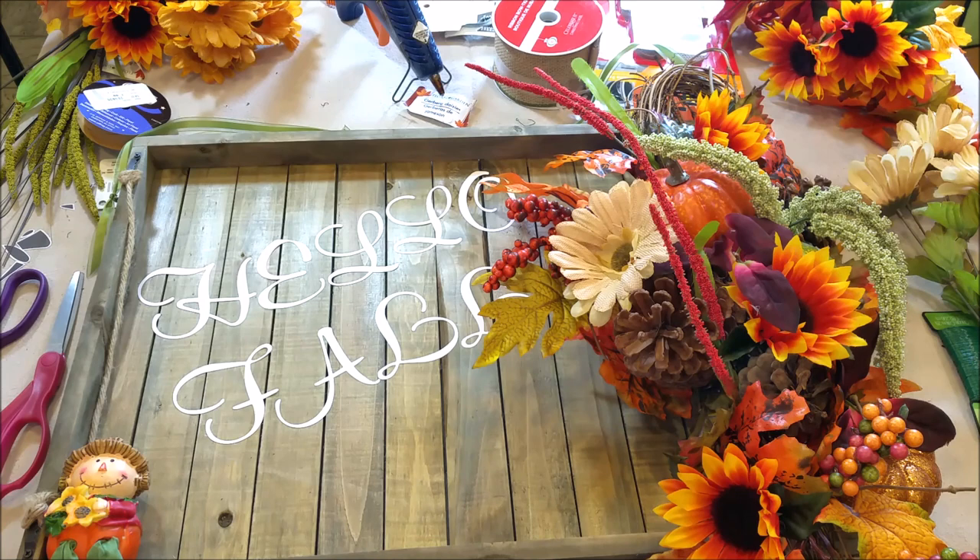I love it when an idea comes to fruition. This turned out exactly the way I wanted it to turn out, and I am very pleased. I think it is beautiful, super cute, and very fall-sy. I think it falls right in line with the farmhouse glam that's on trend right now. Beautiful.